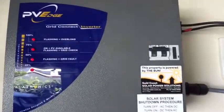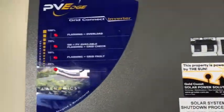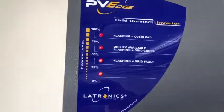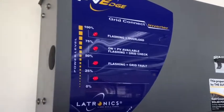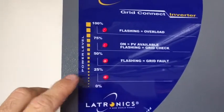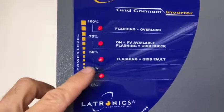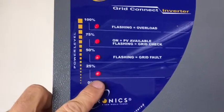Here we are again and we've replaced this circuit breaker with a good quality replacement unit. You can see that the inverter is working at full capacity — all four lights are on. With the Electronics inverter, it's always important to know that if the sun's out at all and the system's working, the bottom light at least should always be on.